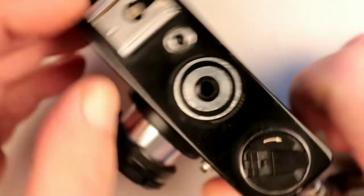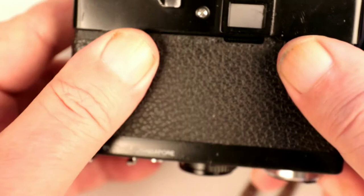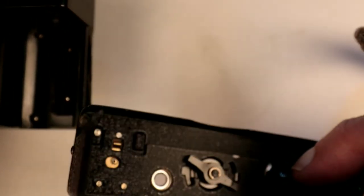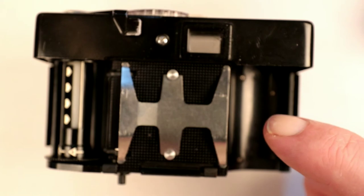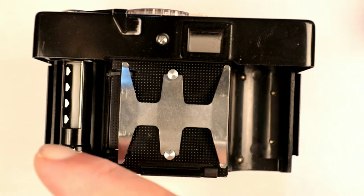To open the back there are two things here that you grasp — turn that anti-clockwise and, as is common with quite a lot of German cameras, the whole back slides off. You can see the contacts in the bottom of the back for the hot shoe, and a straight-through pass-through for the film rewind. So the inside is all metal. New film goes in this side and works its way across to the take-up spool on the other side.